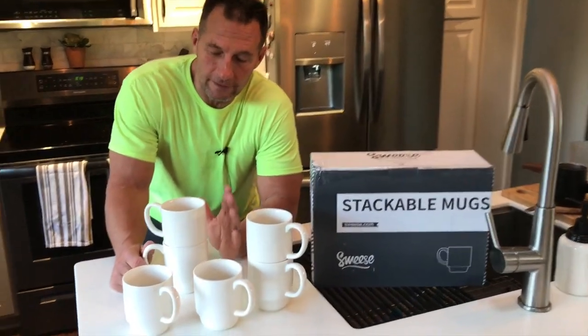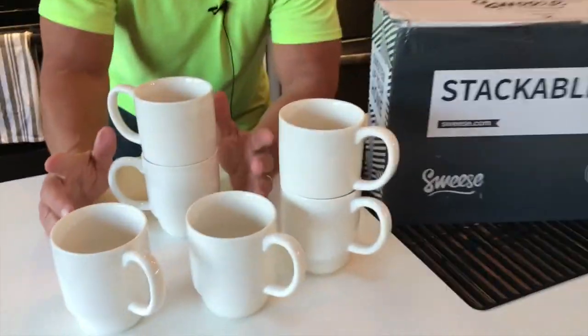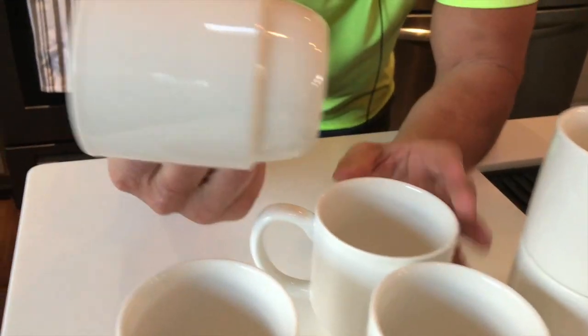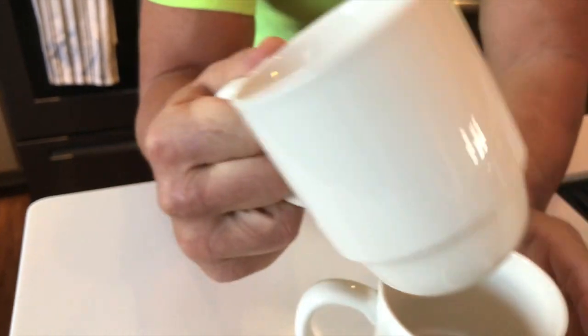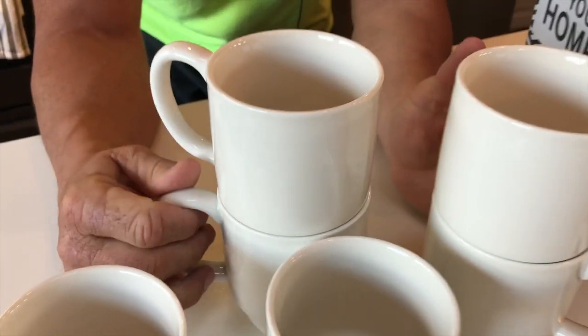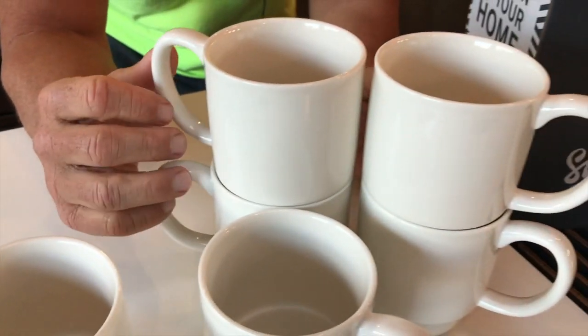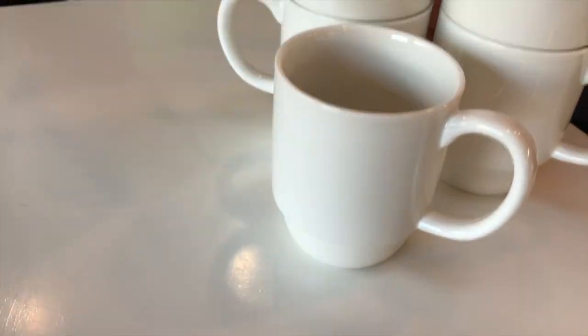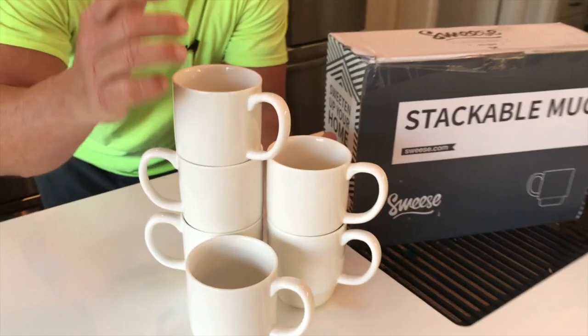I want to give you a quick review on these Suisse stackable mugs, and these are fantastic. What's nice about them is they stack easy. Because there's a lot of times you have too many mugs, like my wife, and you don't have any space for them because you've got to just lay them all out. But these are kind of cool because you can just pack them up.